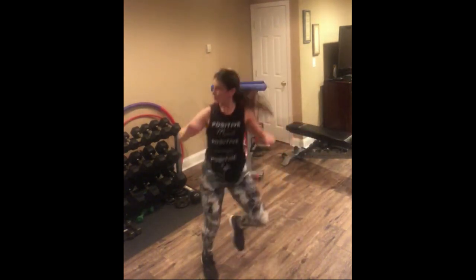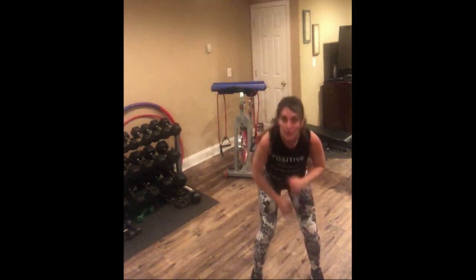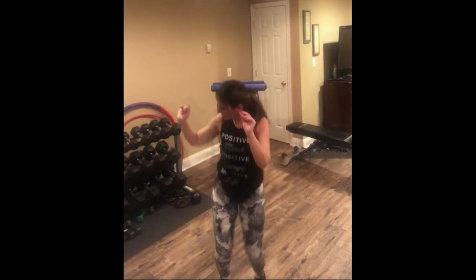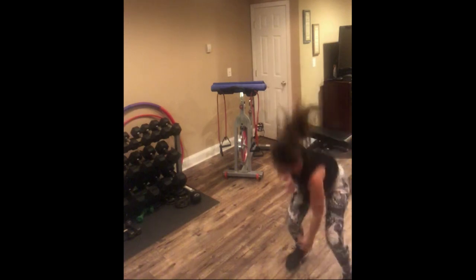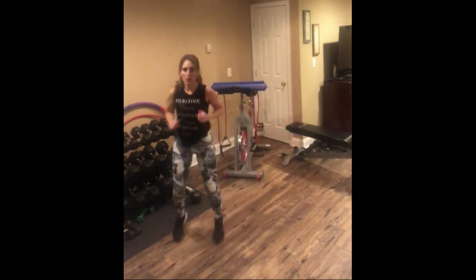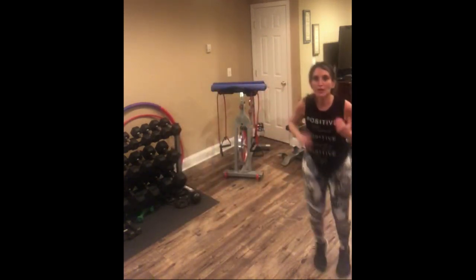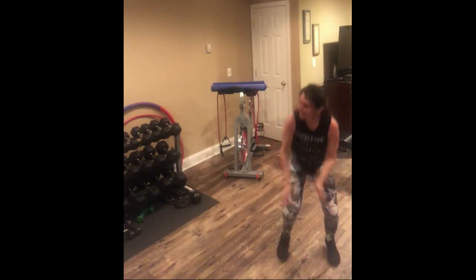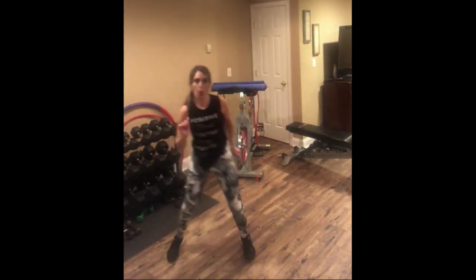Let's go. This will burn some calories for sure. Remember, work at your own pace — you can modify these. Four, three, two, one. Little dance step — four, three, head above that heart. Four — push yourself, let's go. Jump. Good. How about a little more? You ready? Last one. Good.